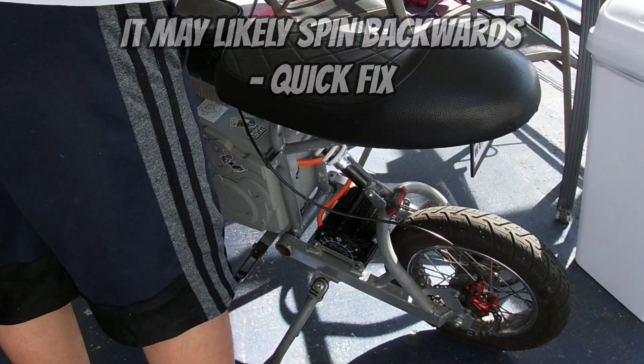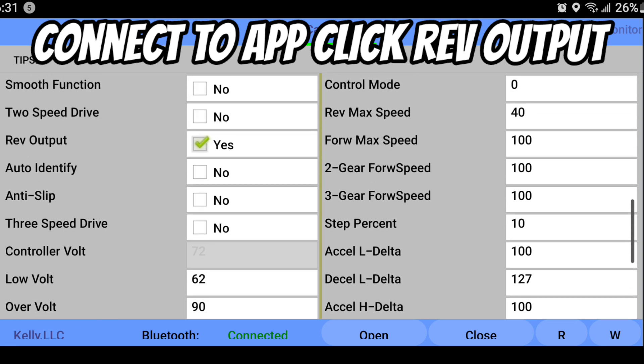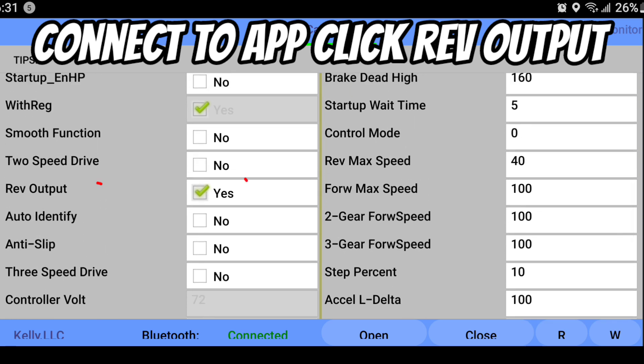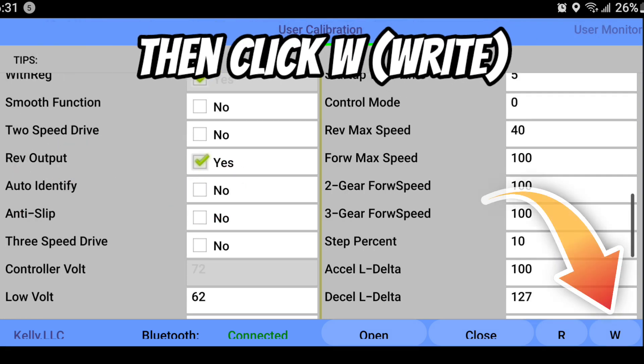You do not have to worry about anything. All you're going to do is jump back into the system and go over to Reverse Output, which is right above the Auto Identify. Click yes, then click W once again. Make sure it writes into the system and saves.